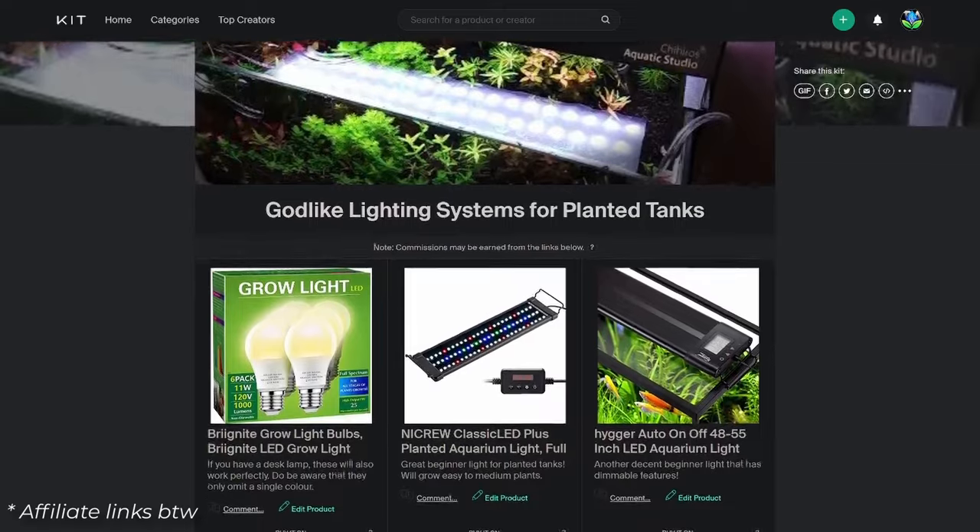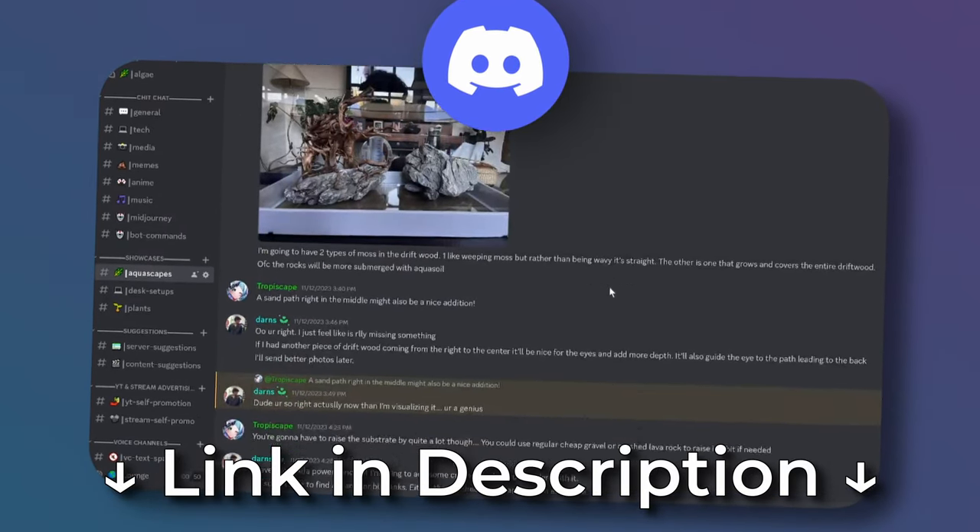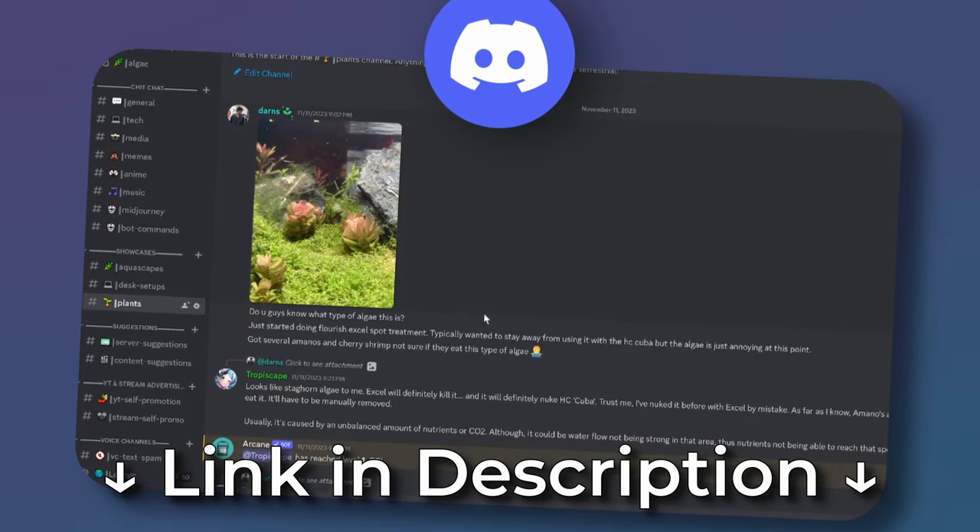There's a Kid.co link in the description that goes over my lighting recommendations. The Tropiscape Discord server is also up and running — come join us and talk everything about aquariums.